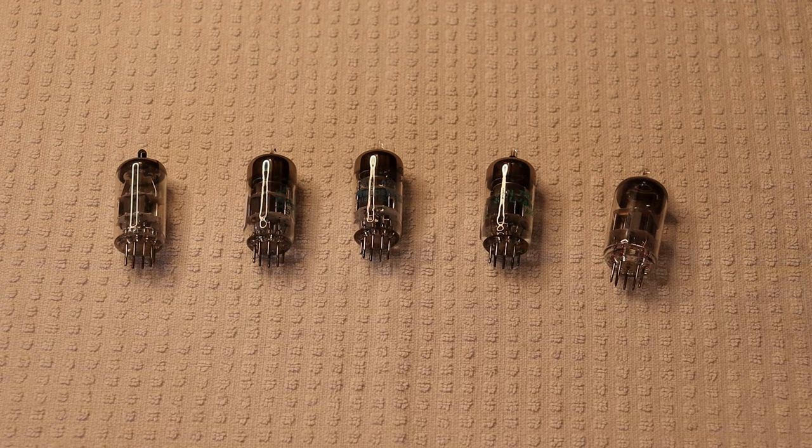Hey everyone, it's Jim and Charles from Valves and More, an online vintage tube store. Today in Lab number 165, we're going to talk about the 6DJ8, 7DJ8, 6922, 7308 tubes, and the 6N23P Soviet equivalent.